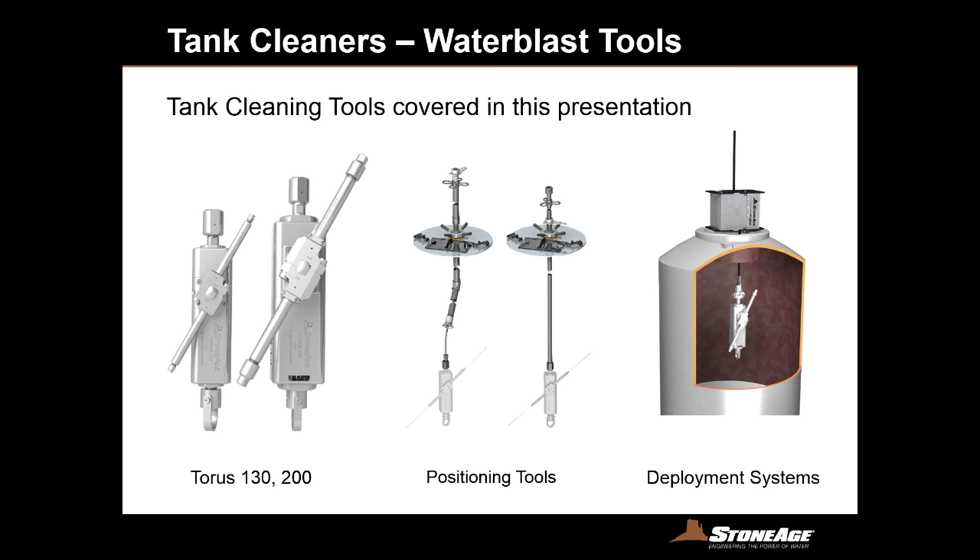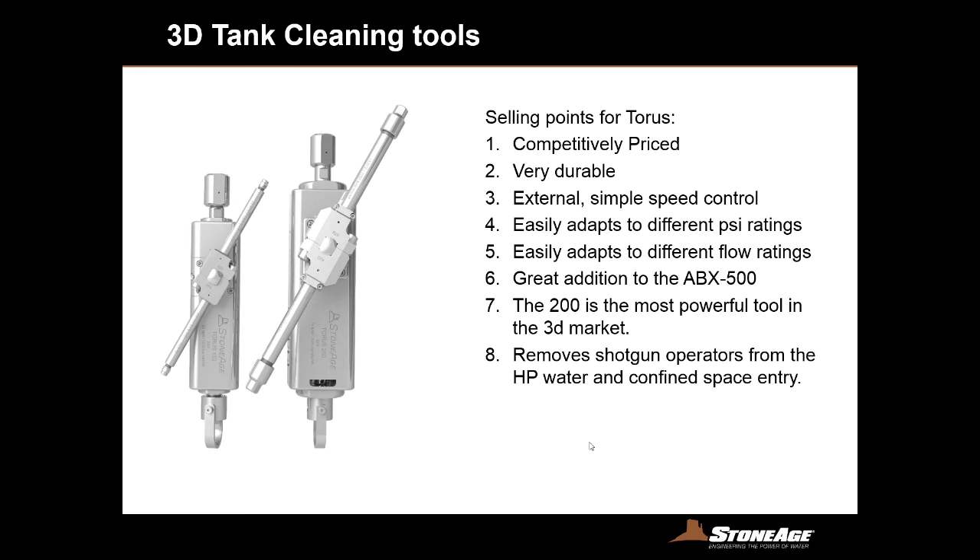Now we're stepping into our tank cleaning section. We've been through several iterations of 3D tools over the years and we're really proud of our latest iteration, the Taurus family — both the Taurus 130 and the Taurus 200. We also have positioning tools, deployment systems, and automated equipment now being adapted to 3D tank cleaning. When you stack up our 3D tools against competitors, we feel we're very competitively priced. The Taurus is made out of solid stainless steel pieces, so when it drops or gets swung into a wall it doesn't affect performance.